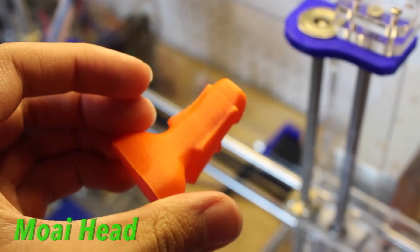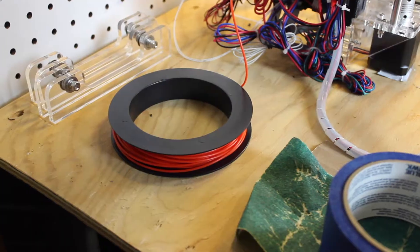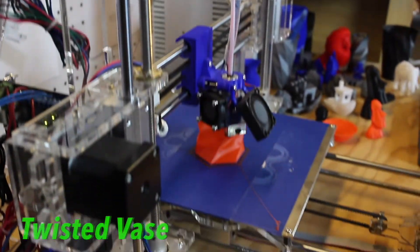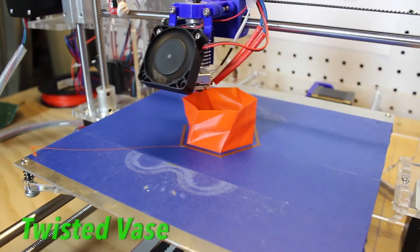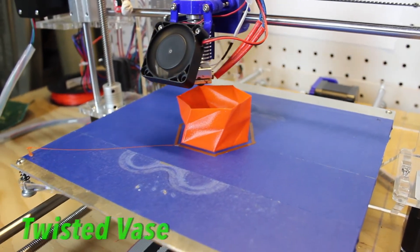A full spool of this costs $55. It is an expensive filament, but it's totally worth it because this exotic flexible filament is mind-blowing. It comes in a 0.5 kilogram spool, which is plenty of filament. It prints at 235 to 245 degrees Celsius and 40 degrees Celsius on the bed, or just a cold plate — so you don't need a heated bed.